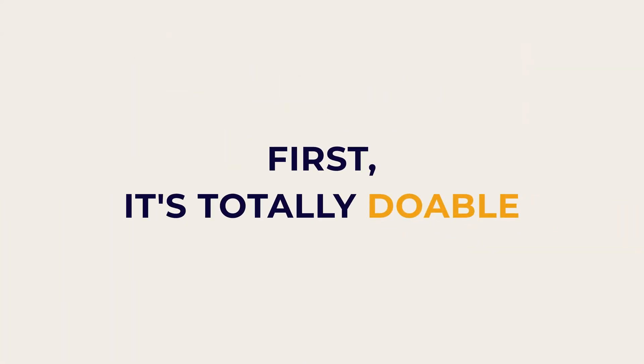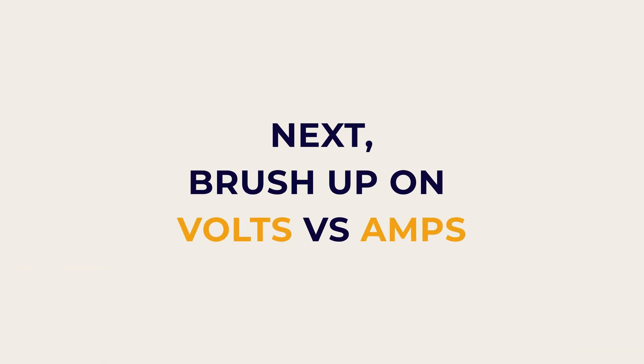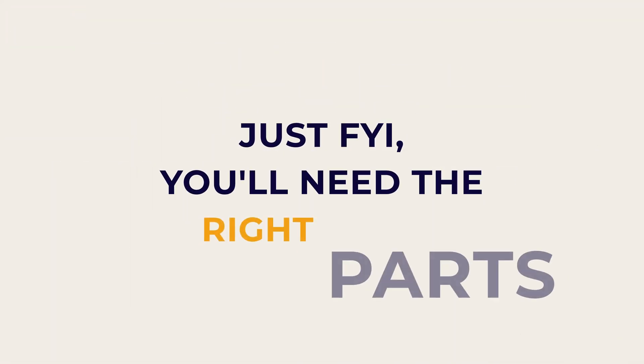First, installing your own permanent trim lights is totally doable. However, finding one source of information that walked me through how to do it did not exist. It's helpful to brush up on a little bit of eighth grade electrical. Going in with a plan makes things go smoother and saves you time and money. There are a lot of materials out there that you can use, but they don't all work together.